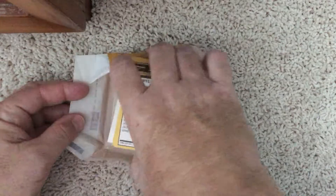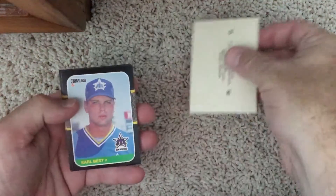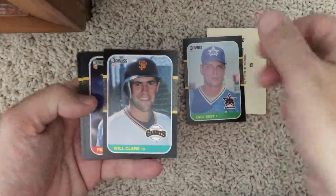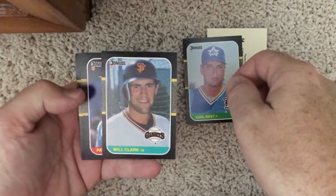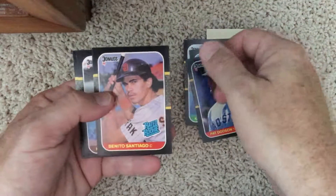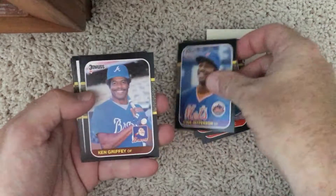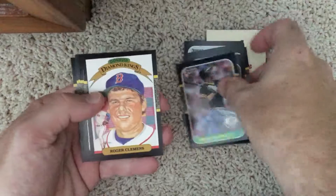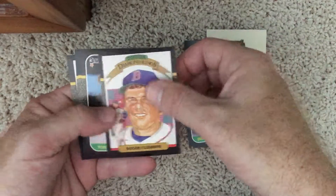That pack kind of fell open really easily — that concerns me. Alright, let's see what we get here. Carl Best. Well, there's a Will Clark rookie — it's really nice and centered. Pat Dodson. Benito Santiago rookie. Stan Jefferson. Ken Griffey. Dwayne Murphy. And there's a Roger Clemens Diamond King — nice card.